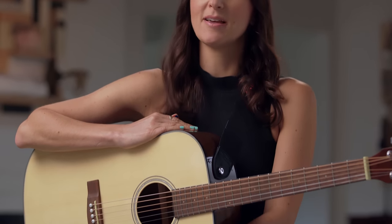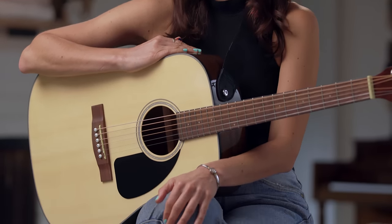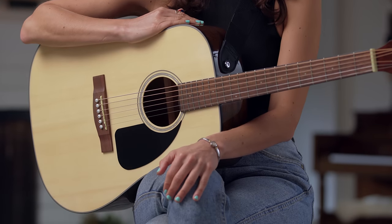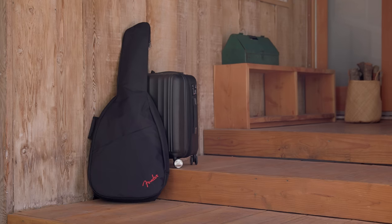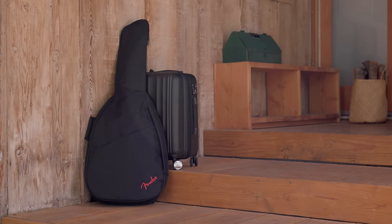Some styles of music associated with acoustic guitar include pop, folk, country, bluegrass, hip-hop, and blues. Acoustic guitar has made its way into all sorts of popular music. Singer-songwriters are almost always seen performing with an acoustic guitar. It's easy to travel with and ready to go whenever inspiration strikes.